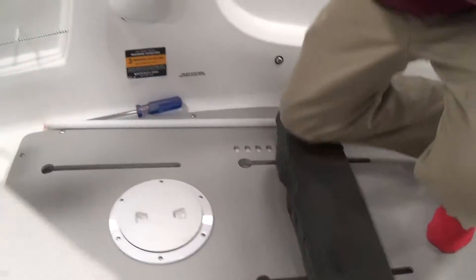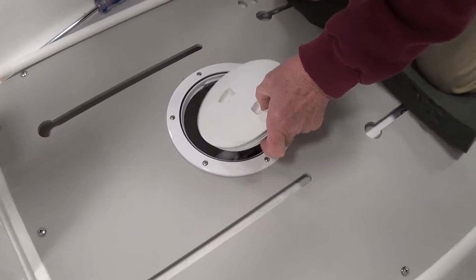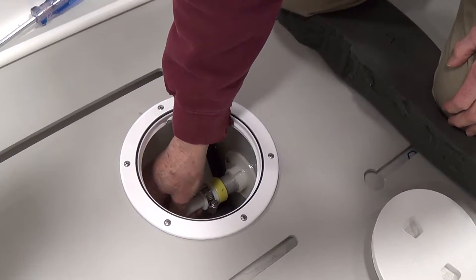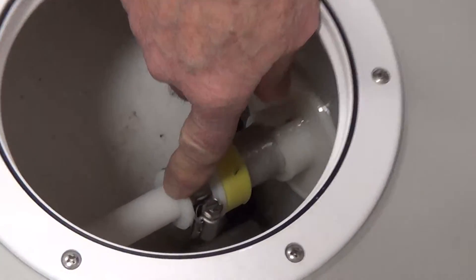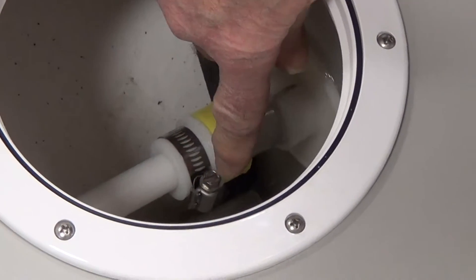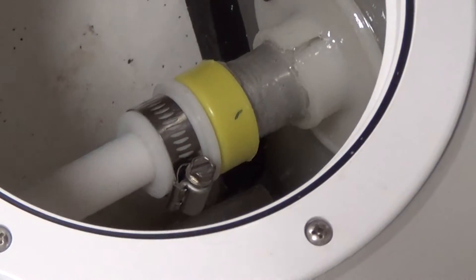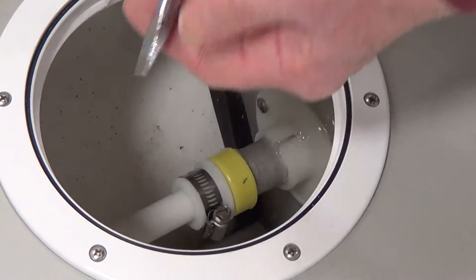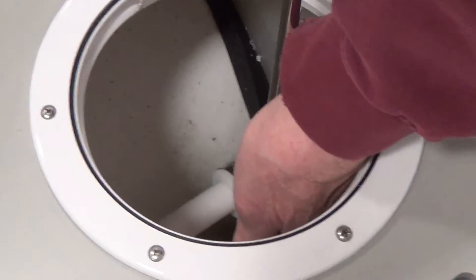All right, take the inspection port cover off and down in here you can see the reverse thrust bushing right here with a hose clamp on here. You need either a 5/16ths nut driver or a large flat bladed screwdriver to take this off of there.